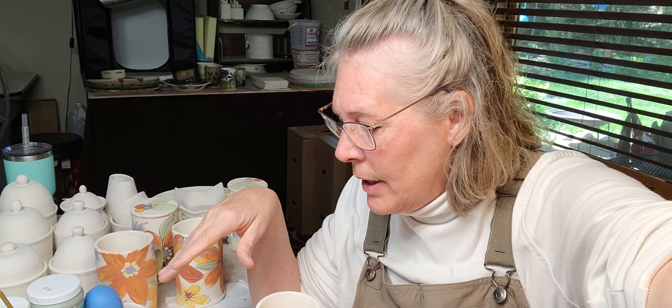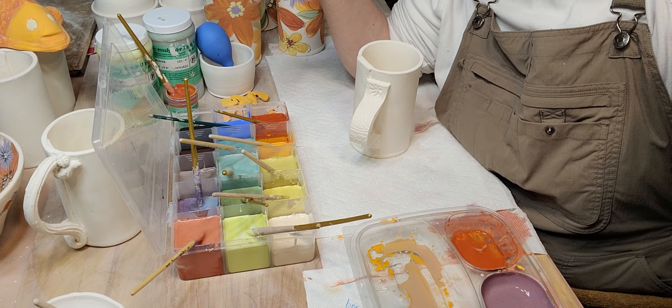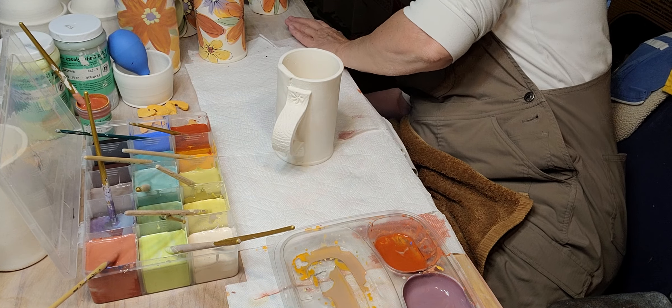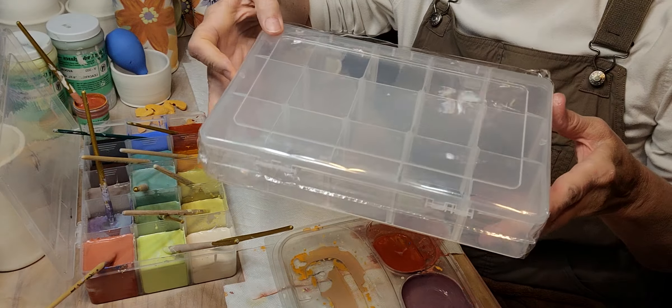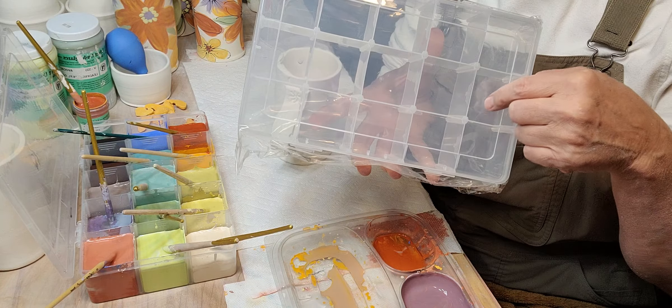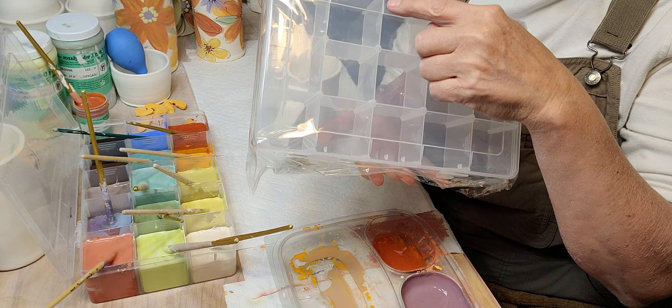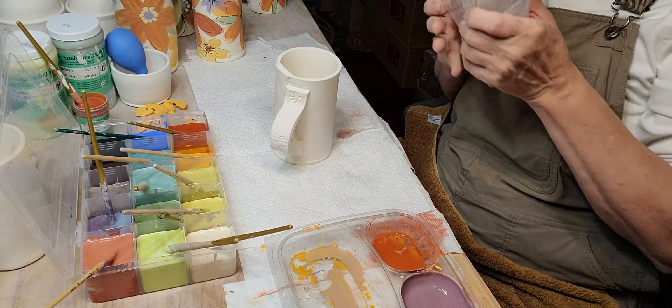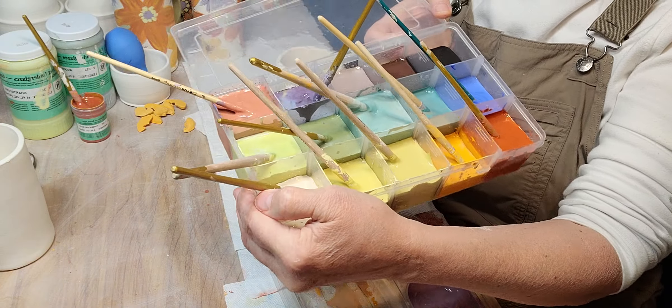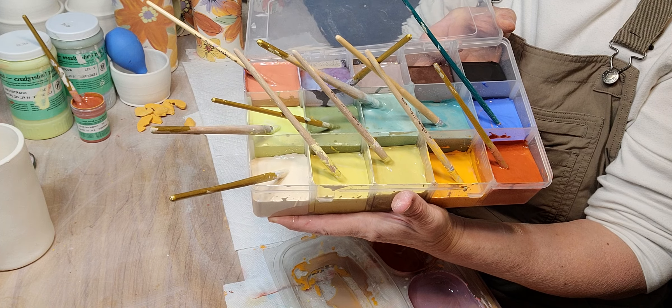For a while I was using my underglazes out of an ice cube tray because I paint kind of like watercolors — mixing different colors together. I take the separators out, draw a grid line with gorilla glue under each one, put them back in, let it set, and they're sealed. Now I have like a watercolor set.